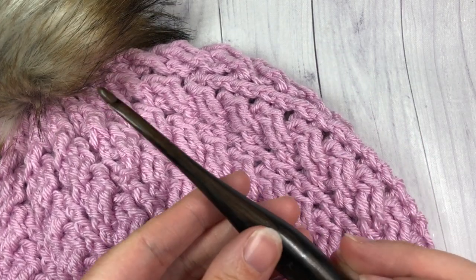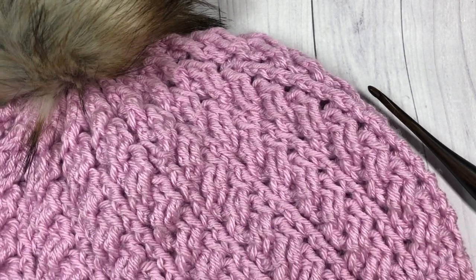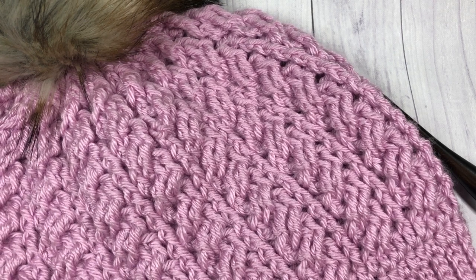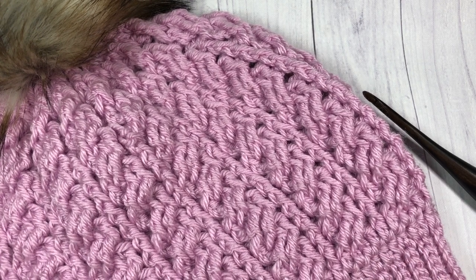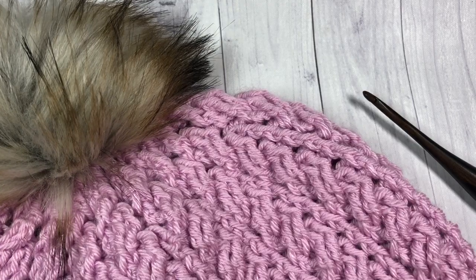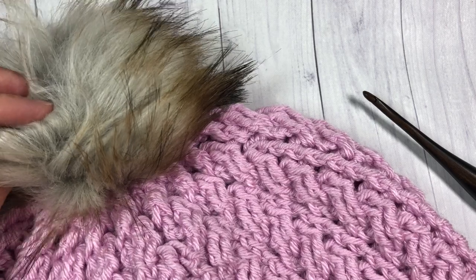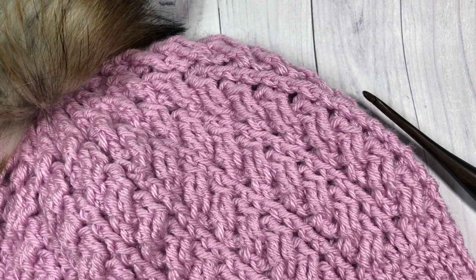Today for this hat pattern I'm going to be using a five millimeter crochet hook along with one and a half balls of the Patons Canadiana yarn, shown here in cherished pink. I'm going to be working in the oatmeal color. The Patons Canadiana yarn is a worsted weight acrylic yarn and there's about 200 yards in the ball, so if you're looking to substitute you'll want about 300 yards for this project. I've put a faux fur pom pom on top of mine, but you can leave yours without or add a yarn one — it's really up to you. So thank you for joining me, don't forget to subscribe, and let's get started.